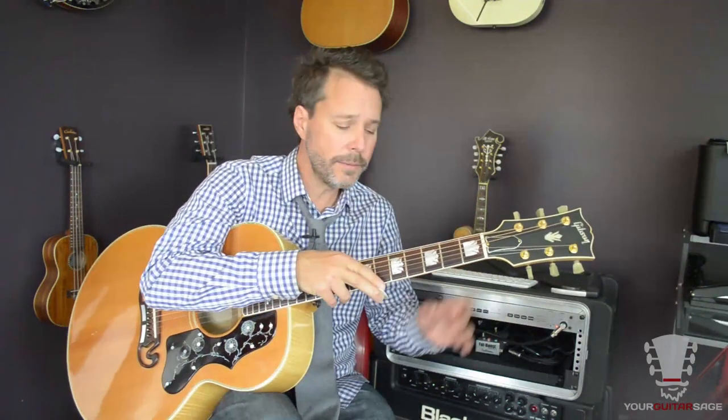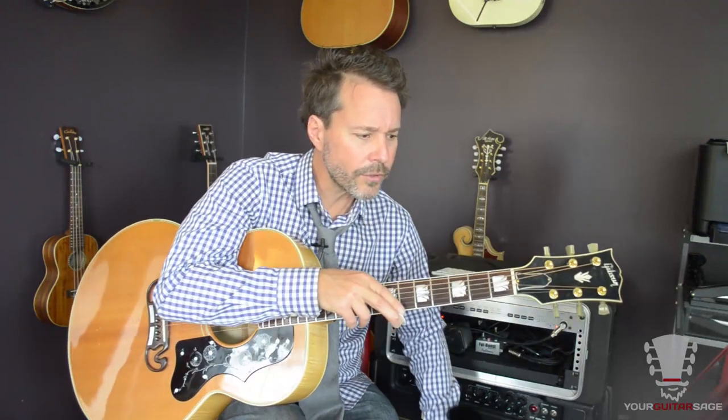We're in standard tuning, no capo or anything like that. Chords are C, G, F — later on in the song we've got E minor, A minor, D minor, and those sorts of things. I'll tell them to you as we get to them, so it starts off something like this.